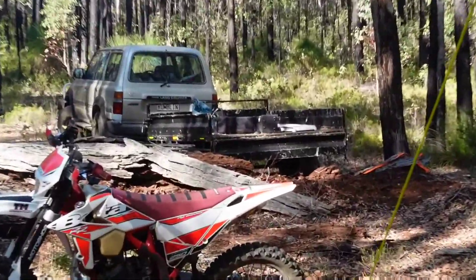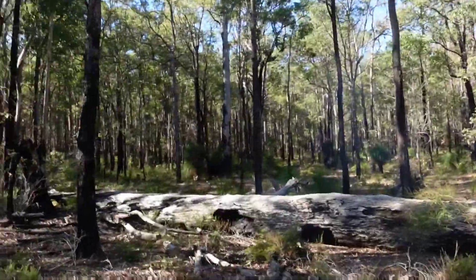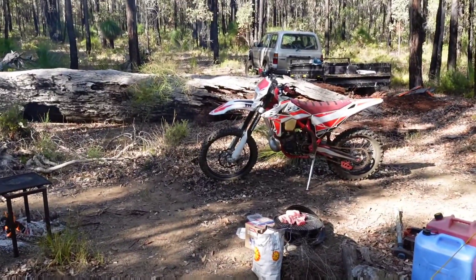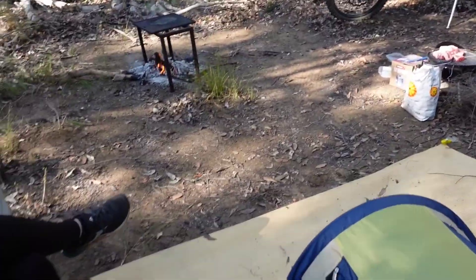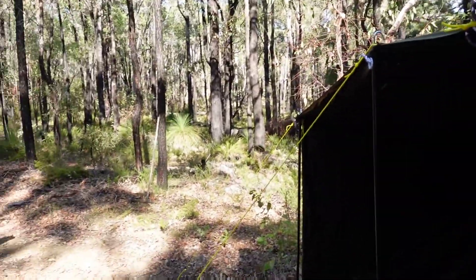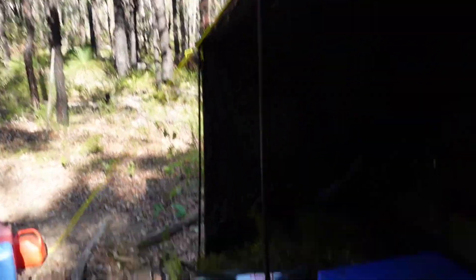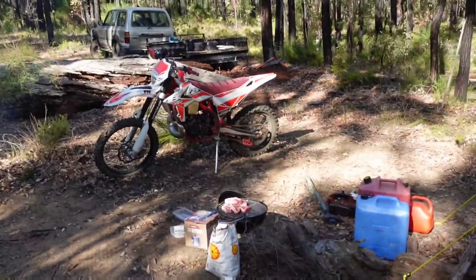There's a flatter spot on the other side of that tree but it's got two big ant mounds on it, so can't park there. Anyway, that's the tour. I've got a marquee sitting on the back of the trailer but the weather's just that good it's not necessary for this camping trip. If it was raining I'd bring it out. Now we're going to get stuck into the intro.